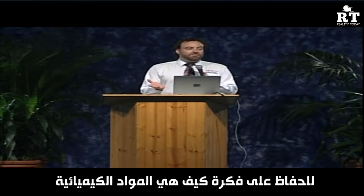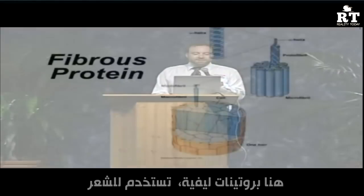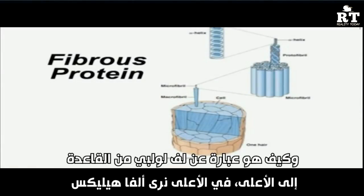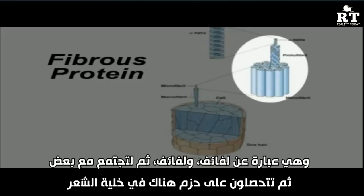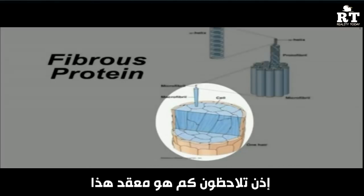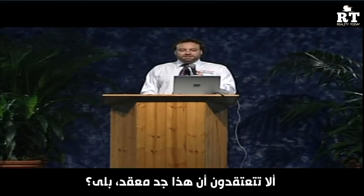DNA codes for all sorts of different types of proteins. One type is the fibrous protein, which makes your hair. At the base level it's an alpha helix — a coil — and you've got coils of coils bundled together, then bundled further into a hair cell. You didn't think hair was that complicated, did you?